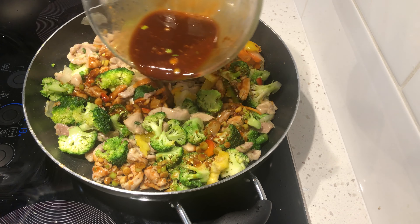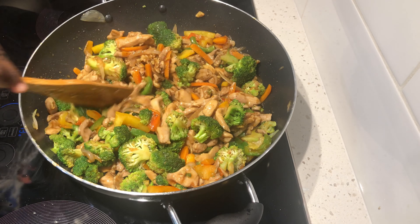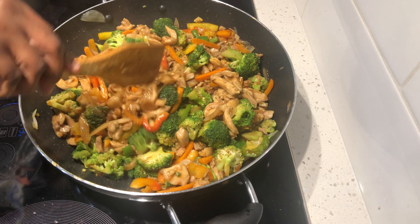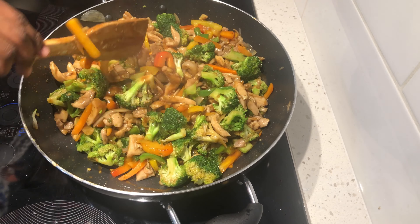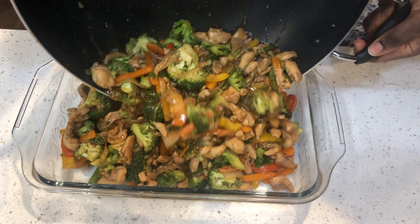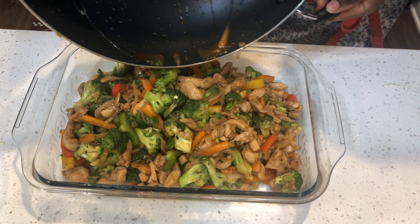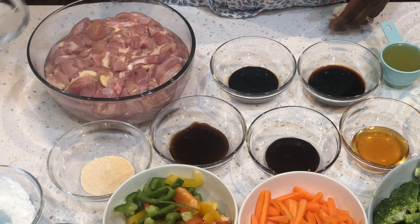Hello friends and family. Welcome to Stages Recipes. Thank you so much for stopping by. Today I'd like to share with you this delicious chicken stir fry that I made for my family of six. Let's get cooking.